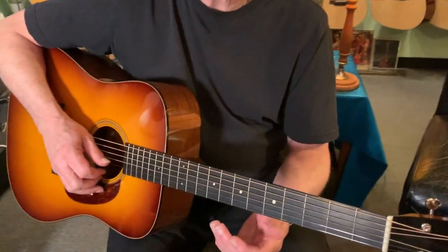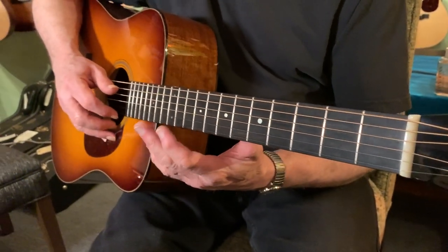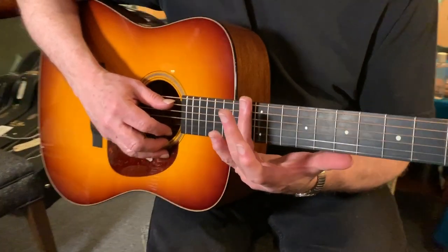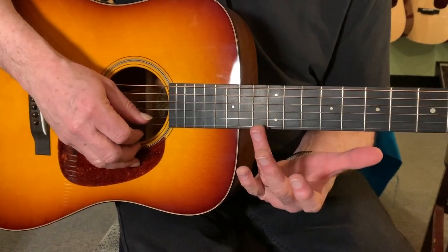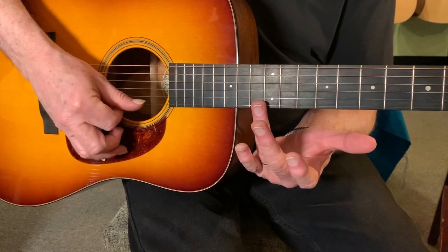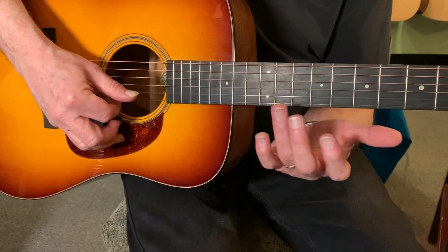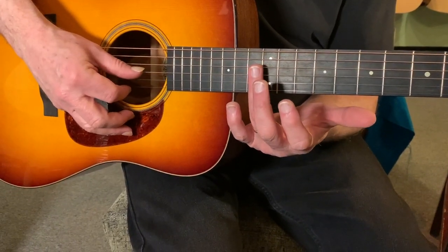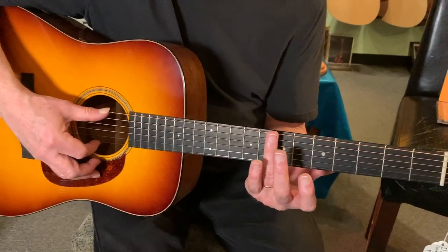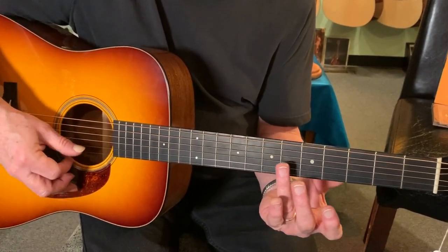Let's explain a harmonic for people that haven't done that before. Up here at the 12th fret — not in between the fret like you would to play a note, but right on the fret wire of the 12th fret — you touch it very lightly, and with your right hand you pluck that string. You get a harmonic, which is a shimmery tone. And you do it at the 7th fret, and at the 5th fret.